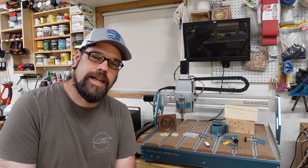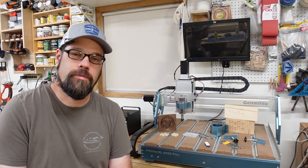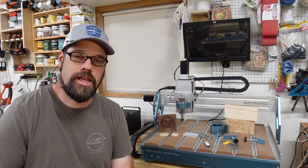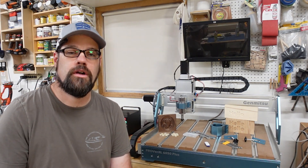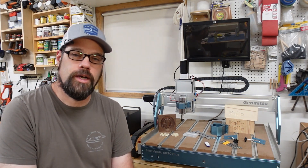Hello everyone, welcome back to the workshop. Today we are going to be looking at a benchtop CNC router. I know we've been talking a lot about lasers on this channel, but if you are into making crafts and working with your lasers for home decor and items that you can sell to people, this might be something that works well in your workshop.